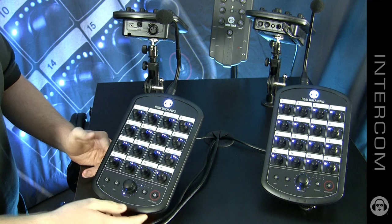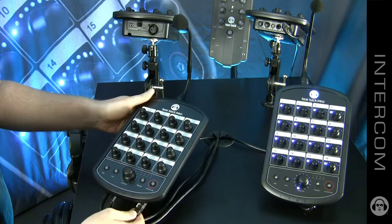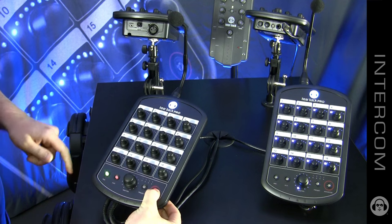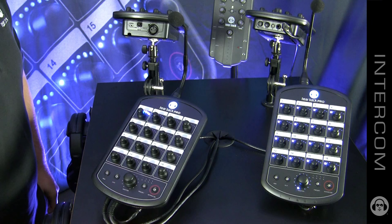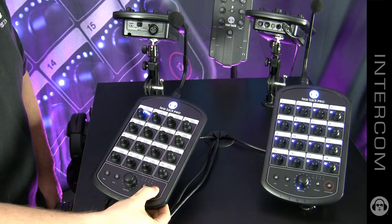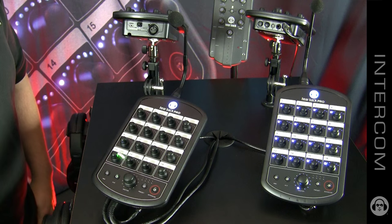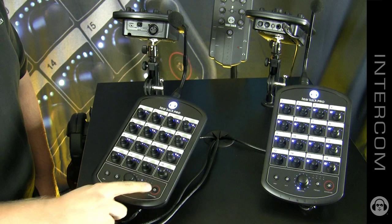If for any reason you need to disable the intercom on a mixer, simply unplug the power, plug it back in, and hold the intercom button while it's powering up. You'll notice these buttons blink — you can release and now toggle your intercom on or off. Once you have it where you like it, hold the intercom button for three seconds and your mixer will reboot. Once it's done rebooting, the intercom is now turned off.